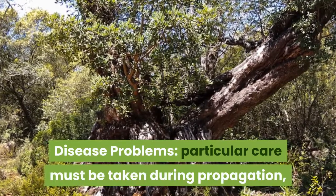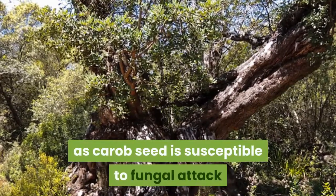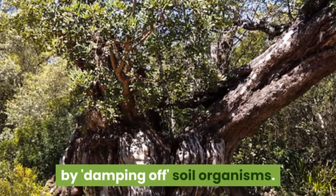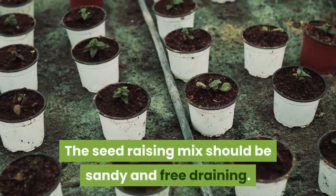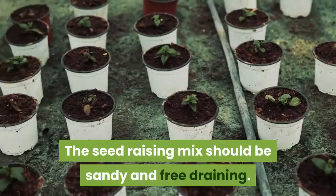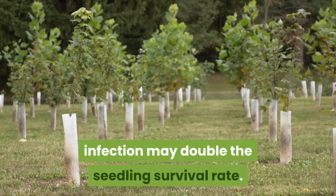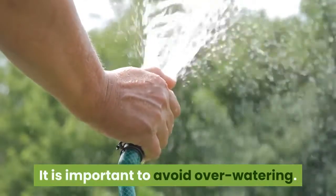Particular care must be taken during propagation, as carob seed is susceptible to fungal attack by damping-off soil organisms. The seed raising mix should be sandy and free draining. Using a sterilized seed raising mix to prevent fungal infection may double the seedling survival rate. It is important to avoid overwatering.